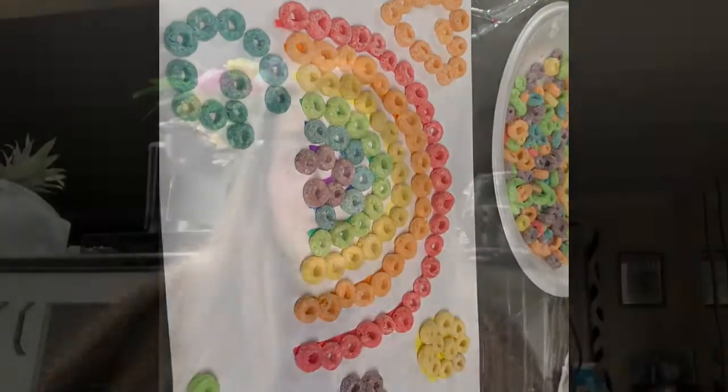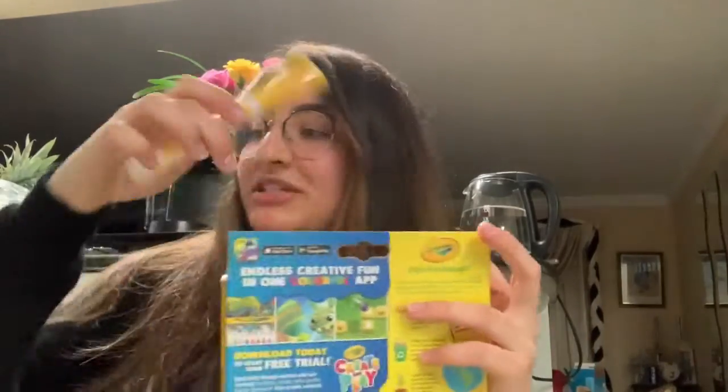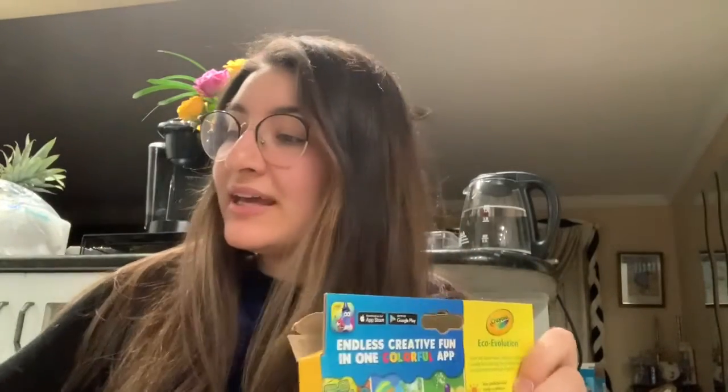Just like that you have your art! Once you're all done with your project, make sure that you clean all your tools up. Put your markers back, put the cereal in the garbage if you're finished with it, and any mess that you made make sure that it's all cleaned up.